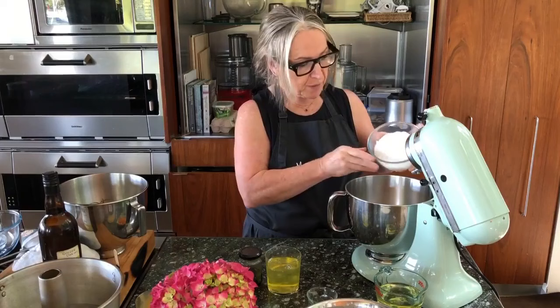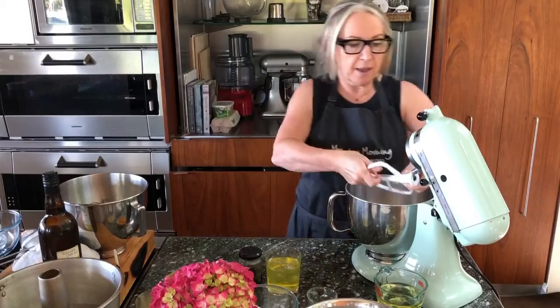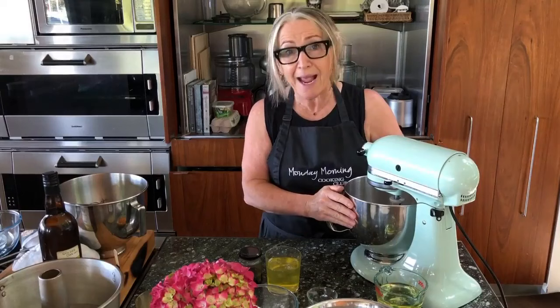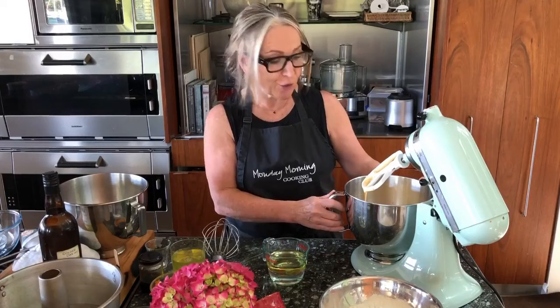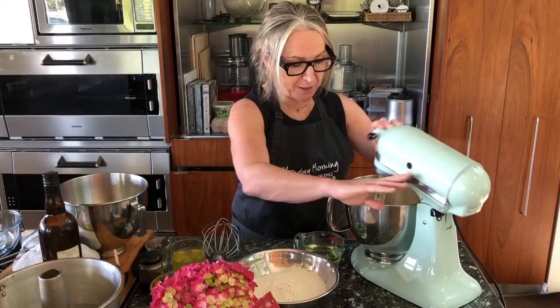In my stand mixer, or in a bowl with a beater, I'm going to add my egg yolks and about one cup of my one and a half cups of sugar. I'm just going to eyeball it, and I'm going to beat them together until they're pale and thick. You can see the egg yolks and sugar are now thick and pale, and I'm ready to go to the next step — adding in the oil and water alternating with the dry ingredients.